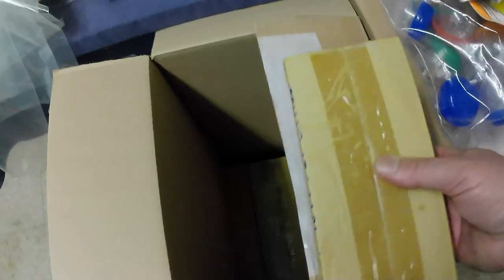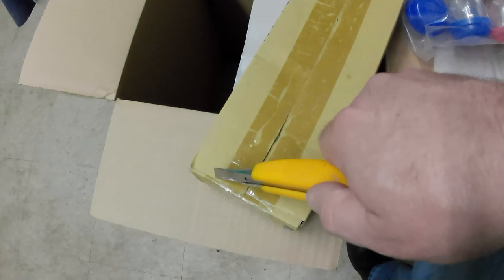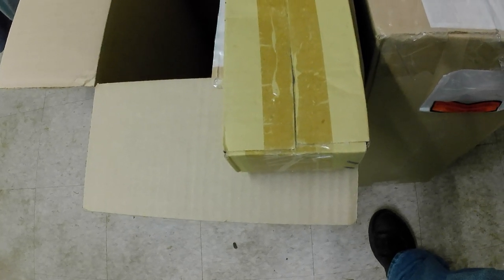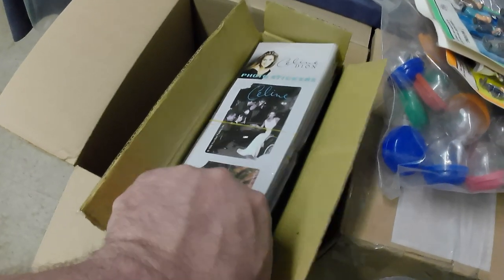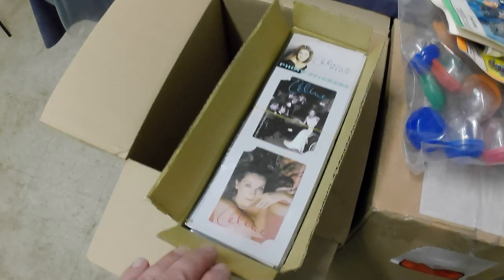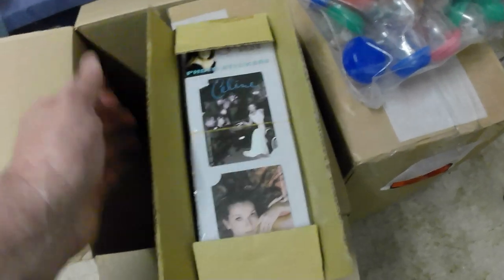Here we go — I picked up these. Let me open this thing up. So here's what I got: Celine Dion stickers. And like I said, I've already sold these, so they're already spoken for. Going to a dealer in the States that deals in warehouse-find quantity stuff — a fellow I've been dealing with for many years who's bought quite a bit of stuff from me.